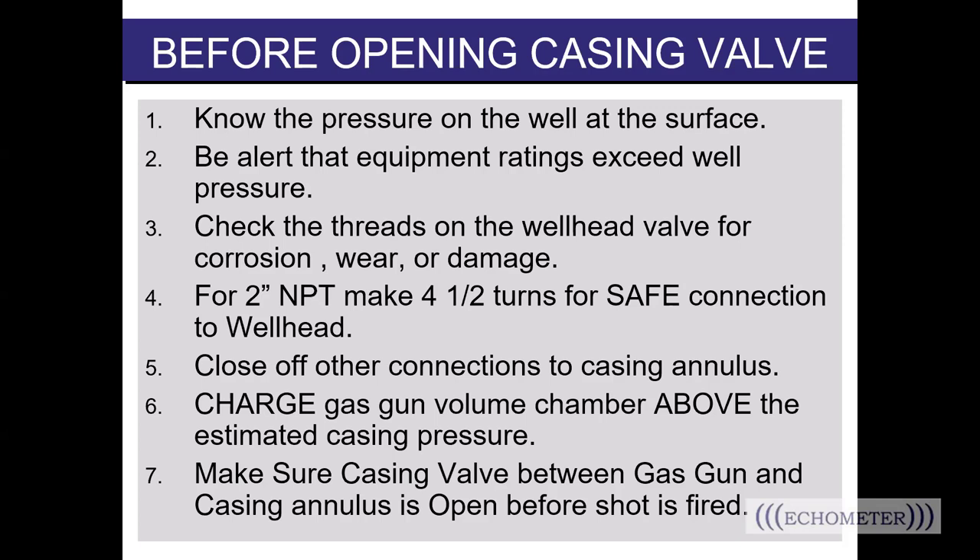Number six: charge the gas gun volume chamber above the estimated casing pressure. This is especially true for the remote fire guns operated in explosion mode, where you use an external gas supply to fill the volume chamber. Make sure the gas gun is charged with differential pressure over the wellhead pressure before you open the valve between the gun and the well. If you're using a manually fired gun — the compact gas gun or the 5k gun — you may be operating in implosion mode and need to decide if you'll fill with external pressure like CO2 or nitrogen for an explosion shot, or use the well gas to implode into the gun.